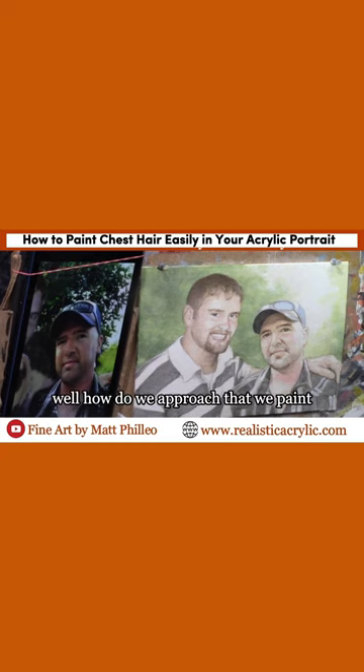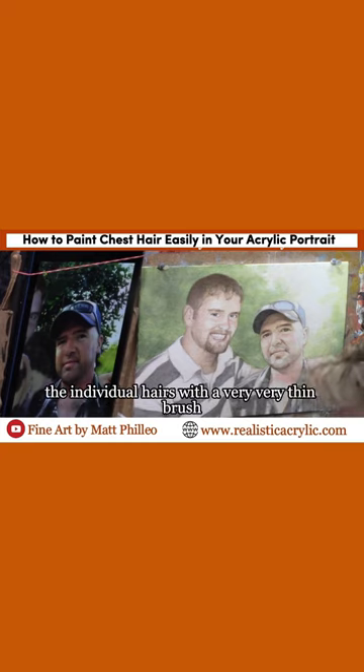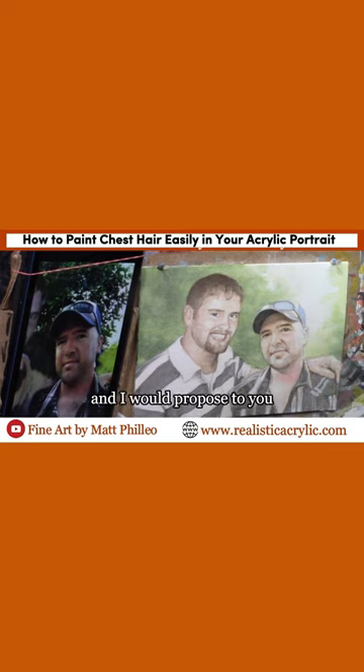You might think, how do we approach that? We paint the individual hairs with a very, very thin brush. I would propose to you, no, that's not the best way to do it. I see a lot of beginning portrait artists try to paint hair that way by trying to recapture every little individual detail. But that's not the best approach.